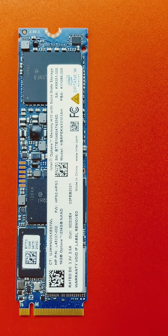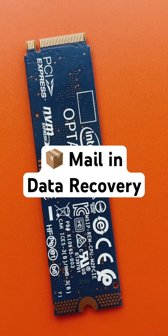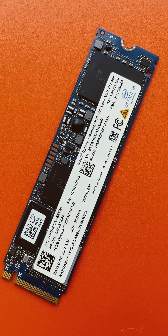This Intel SSD has been mailed in for data recovery from Ipswich, Queensland. These SSDs are completely different to all the regular SSDs because it's an Intel Optane. What that means is it's actually two physical SSDs on the one PCB.